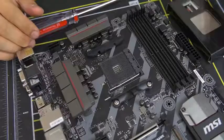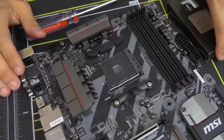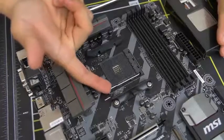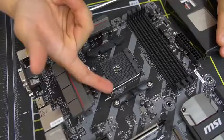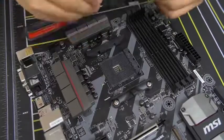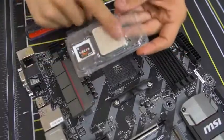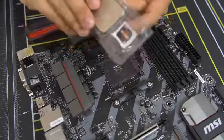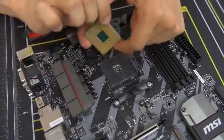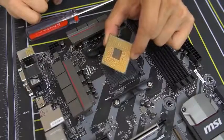For ZIF sockets on Ryzen, it's really quite simple. All you do is lift up this lever — there's a bar with a little latch, push it to the side and lift up. Get your CPU out. Don't leave any fingerprints on your CPU, particularly on the top heat spreader — grab it from the sides. Also do not touch the golden pins on the bottom — very important, keep that as clean as possible.